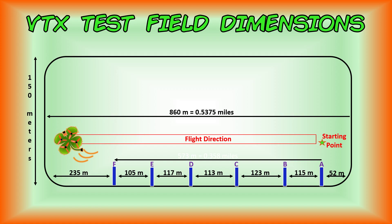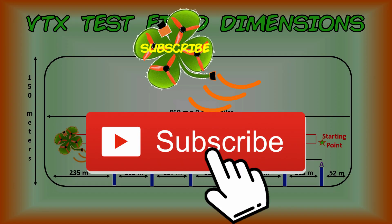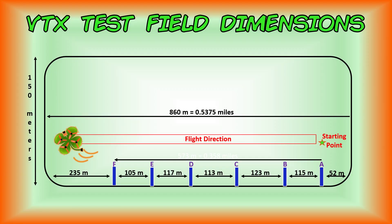Before we get to our test flights, if you found this video useful, click on the like button below. Make sure to subscribe to the TMAC FPV channel. Put any comments or suggestions in the comment section below and feel free to share this video with anyone you wish. It's fly time!